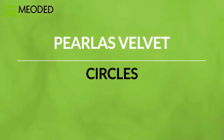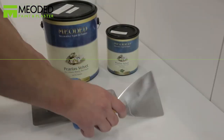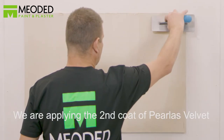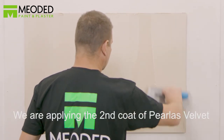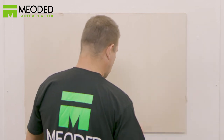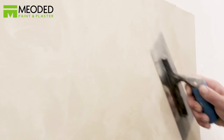For a third option: Perliss Velvet Circles. First apply two base coats and the first coat of Perliss Velvet. Once dried, apply your second coat of Perliss Velvet creating a thin layer across the surface. Work in square yard sections with a trowel that's free of dents and imperfections.